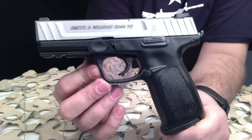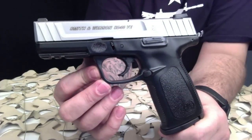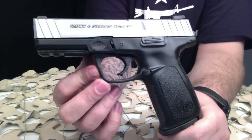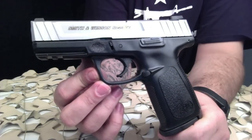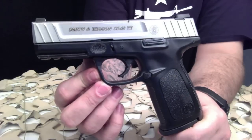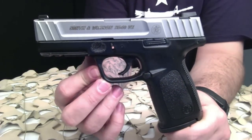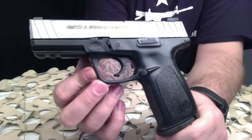The SD's aggressive front and back strap texturing, along with the textured finger locator, allow the shooter to enhance their grip and reduce recoil. The SDVE is available in 9 millimeter and 40 caliber, in either a standard capacity version — 16+1 in the 9mm and 14+1 in the 40 — or a low capacity version for both calibers in a 10 round. This has got a 4 inch barrel.